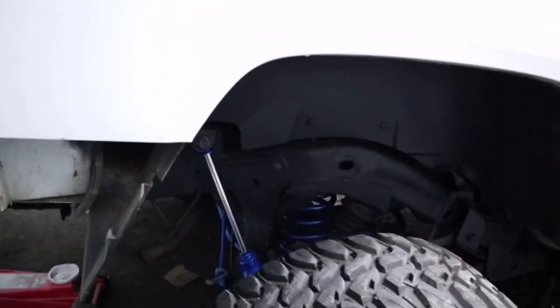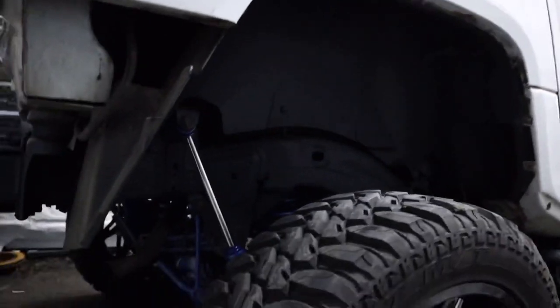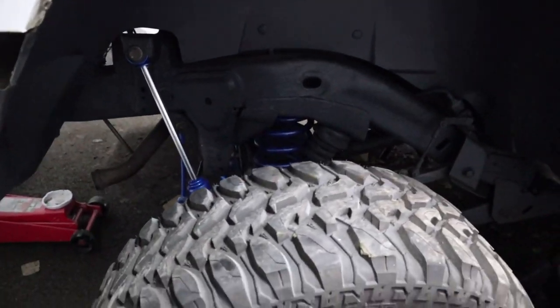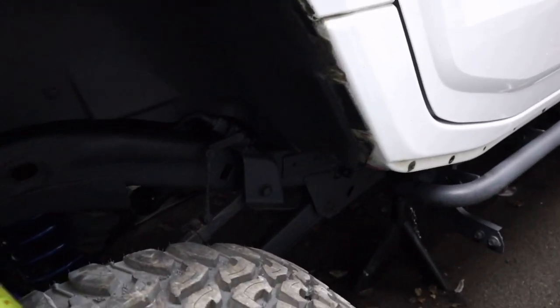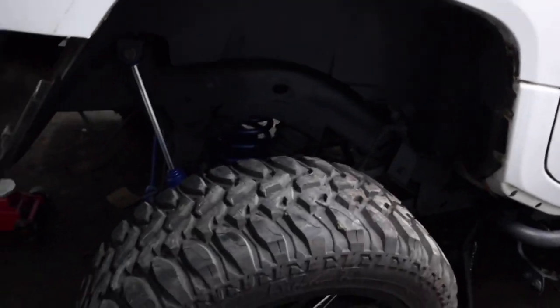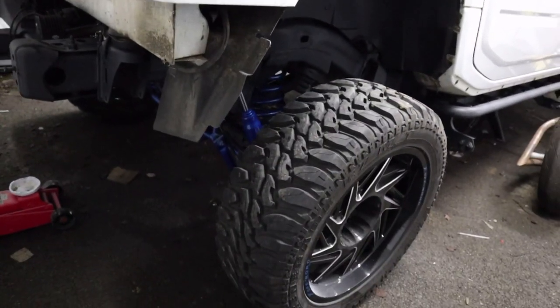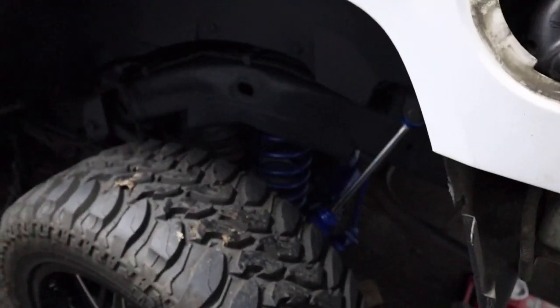We've got the back wheels on now — it has come up high. Look at the clearance on the arch. You can see all the suspension components under there, you can see the frame — you couldn't see any of that before. Off the top of the tire to the bottom of the arch: 15 inches. I am impressed, that looks incredible, I'm so happy with that.